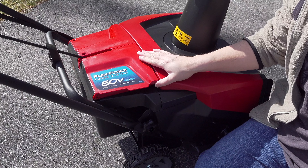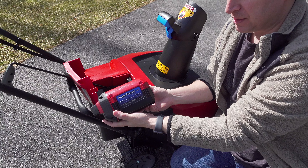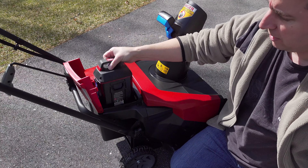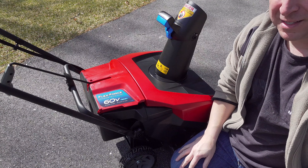They have a really simple design — no tools required. Just open this door and this is Toro's high amp battery. This is a 60 volt 4 amp hour battery. It's got a built-in power gauge and it just drops right into the machine. Push it in to lock it in, close the door and that's it.